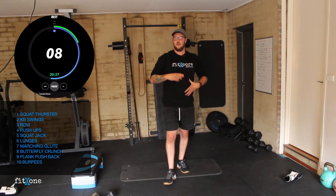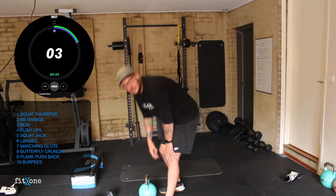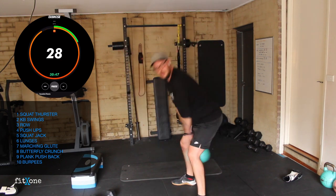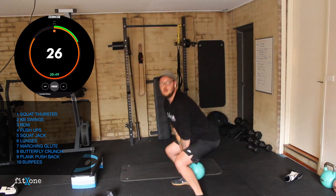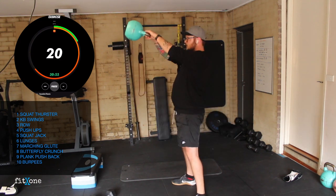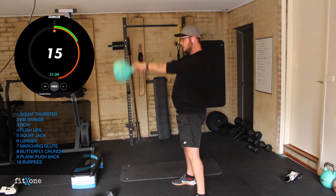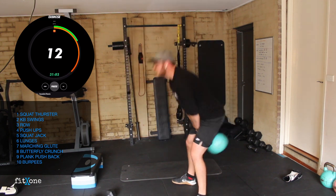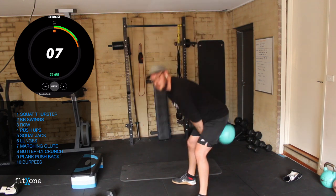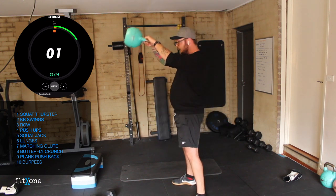As we're fatigued, core on the whole time. We want to hinge, not squat. Three, two, one — bow forward, hips forward. We don't want to squat, we want to hinge. Squeezing the bum at the top. 10 seconds. Five, four, three, two, one. Perfect.